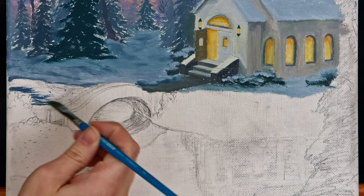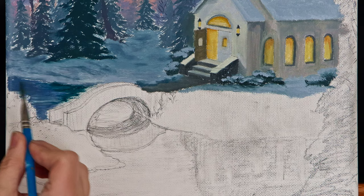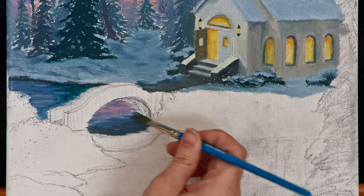Water is an interesting subject to paint because it reflects the colors of everything around it and the ripples create darker shadows of those colors. Using horizontal motions I started painting the water with the blue and pink colors of the sky. I added a dark gray color under the snow bank to separate the water from the ground. Using my pencil marks as a guide, I blocked in the colors of the bridge and its shadow in the water.